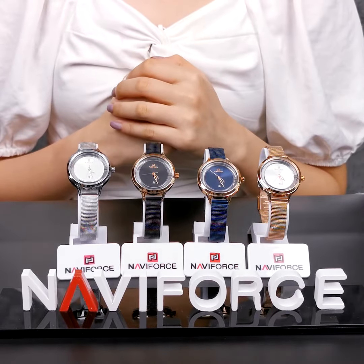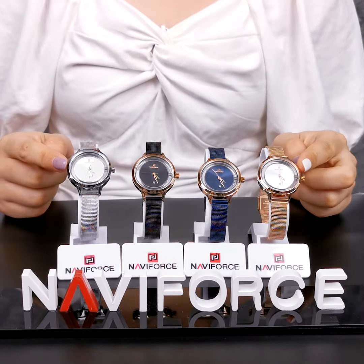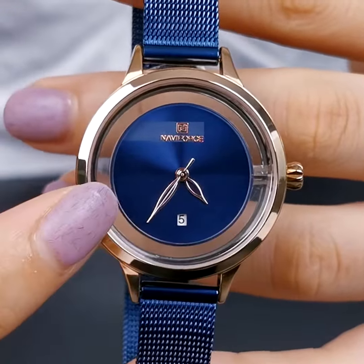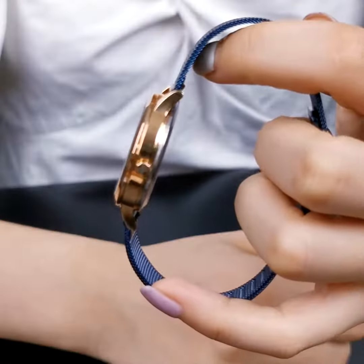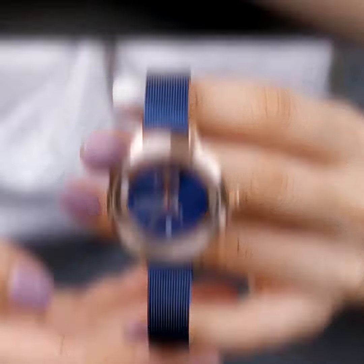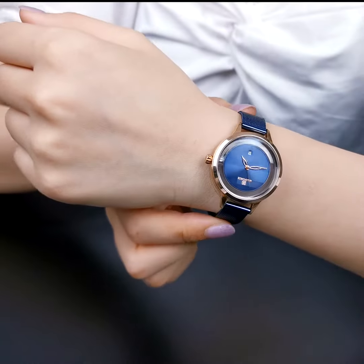Navy Force Ultra Simple Watch, NF5014. Come and have a look. 32.6mm diameter and 9mm finesse. The small and compact shape is specially designed for women, light and convenient for daily wear.